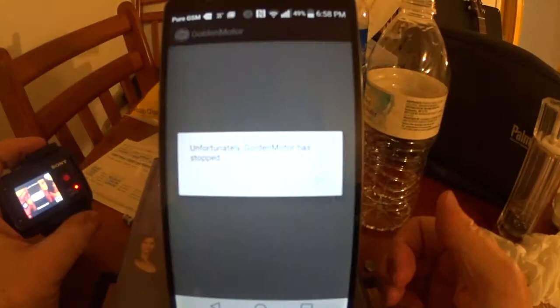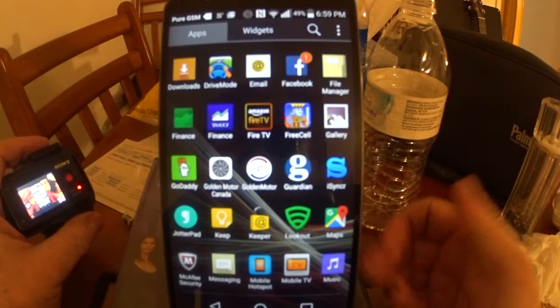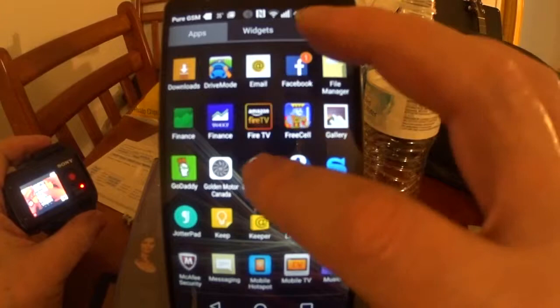I wouldn't buy one of these if they paid me now. I'm trying to return it to Lunacycle — it's a GoldenMotor I got from Canada, so there are two different vendors and I don't know what will happen. I'm just saying I wouldn't buy this thing. I can't make it work. If you can make it work, more power to you, but this is my experience.